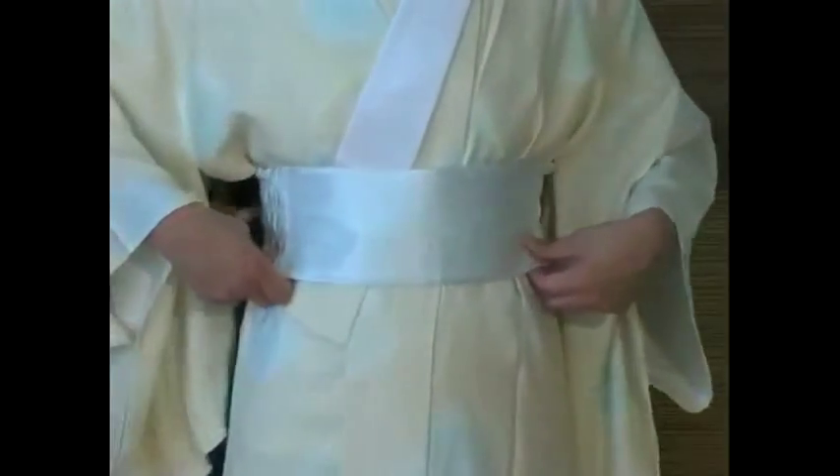She will show you how to tie the datejime belt. You can see that it is made of elastic material for flexibility. Watch carefully as she ties the datejime belt over the naga jubon.